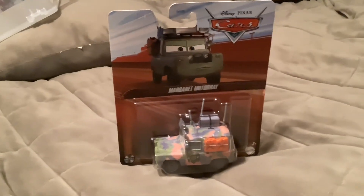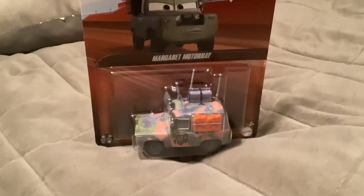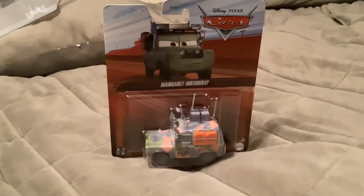Hello everybody. Today we have a new car from Cars on the Road. Here we have Margaret Motore from Episode 4, The Legend.